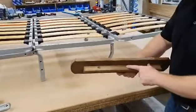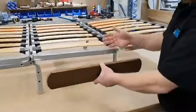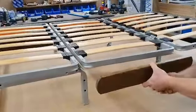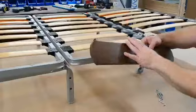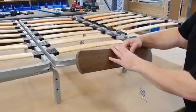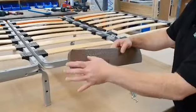They have the metal insert as well. Taking the side, it goes on the middle section of the sofa bed. This works on the Aylesbury, the Farringdon and the Edinburgh. Obviously the Edinburgh would have an upholstered cover on it.